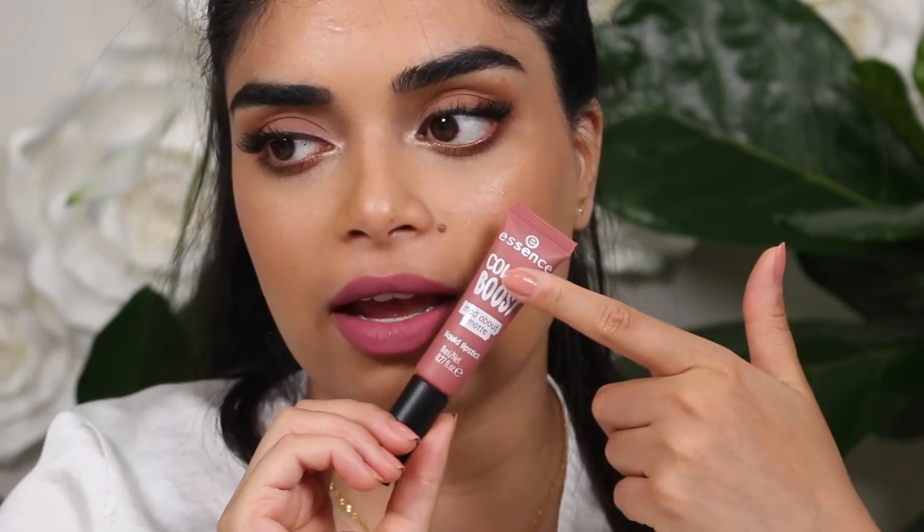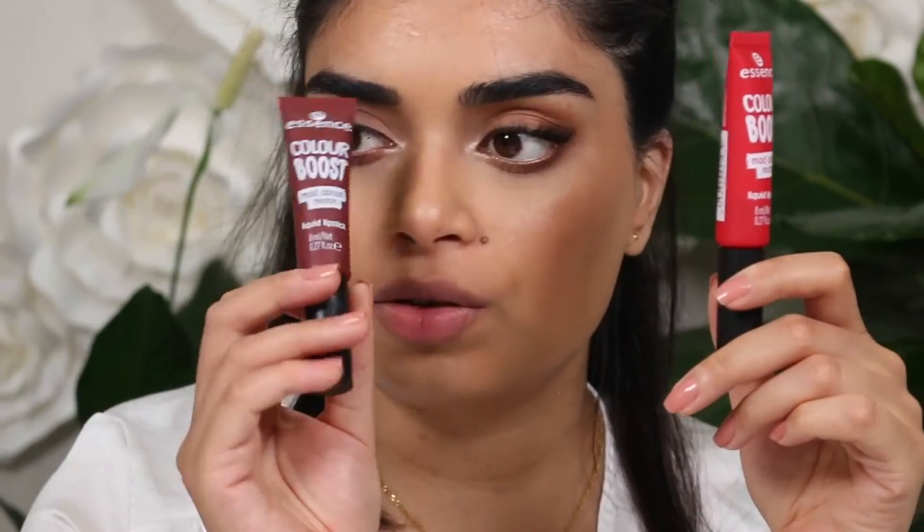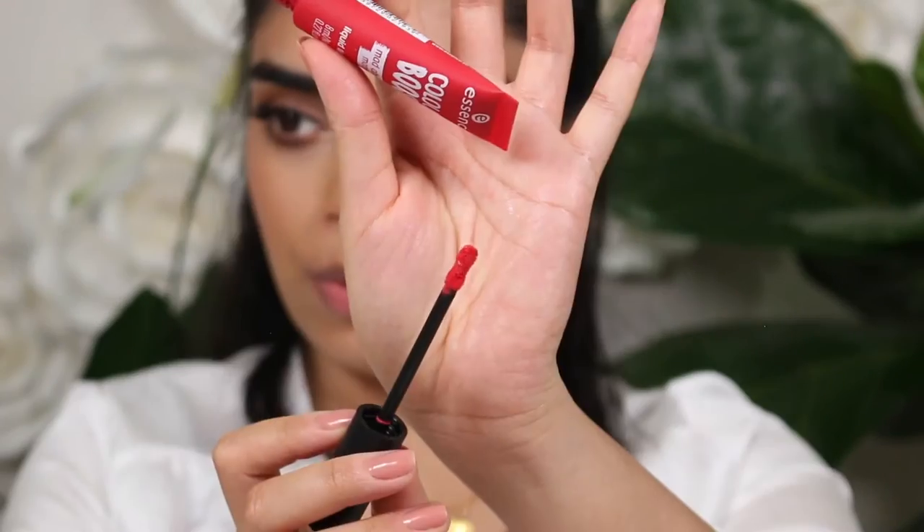It looks a bit lighter in the tube but the color is completely different. I'm not mad at it because it's super pretty. Once again this is 'Dangerously Yours'. Two more to go — I've got a red and a brown. Next up we have the shade 'Seeing Red' — it's looking like more of a red-orange red. Okay, now I was wrong.